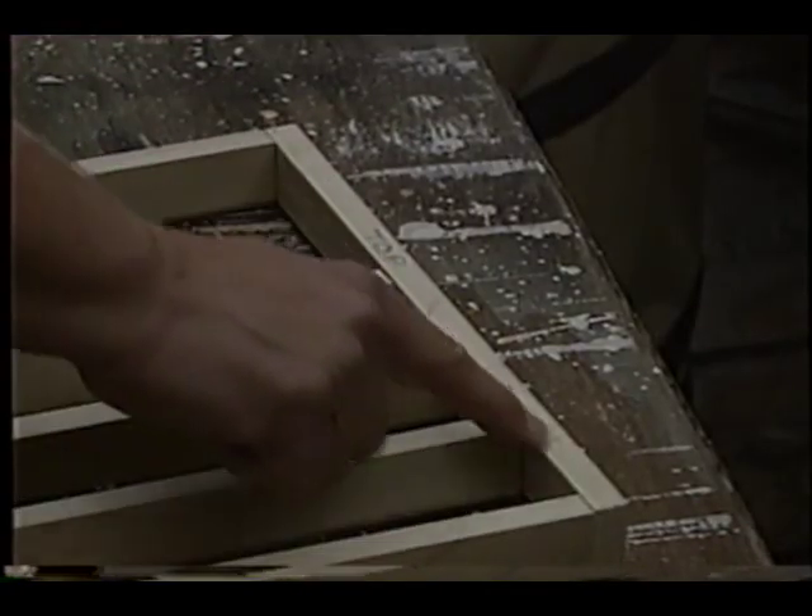Now you've got a rectangle. If you're building a deck, the same principle is true. Make sure that the band boards are the same length and that the floor joists leaving the house are the same length. Once again, you have a rectangle.